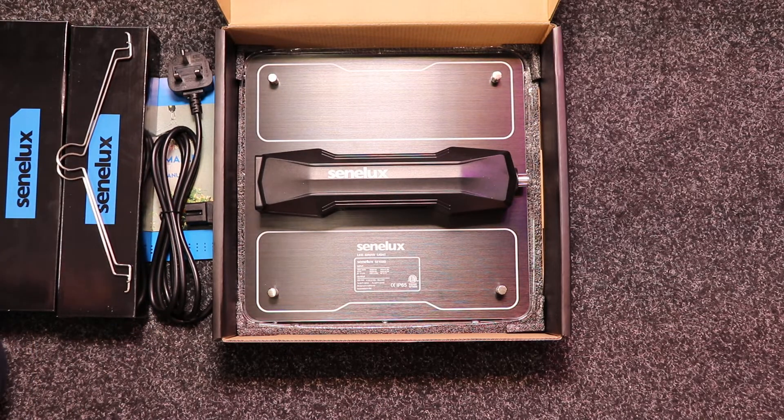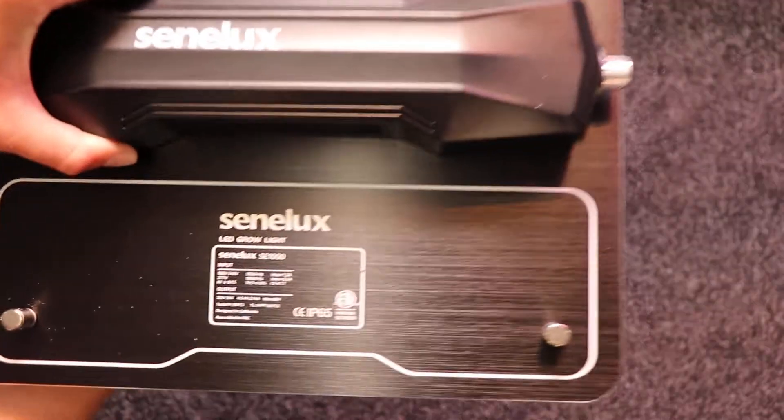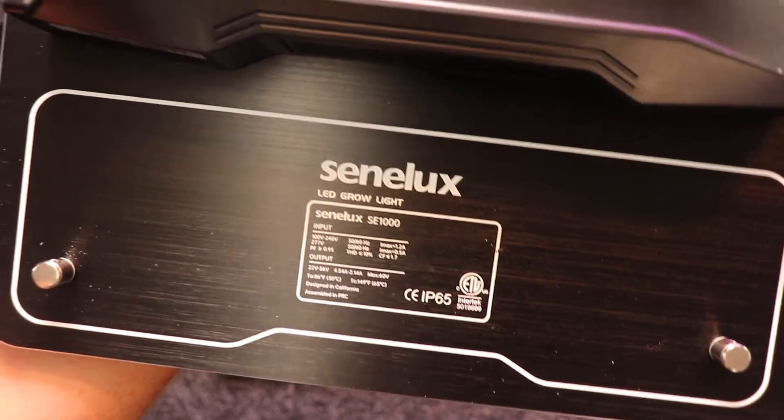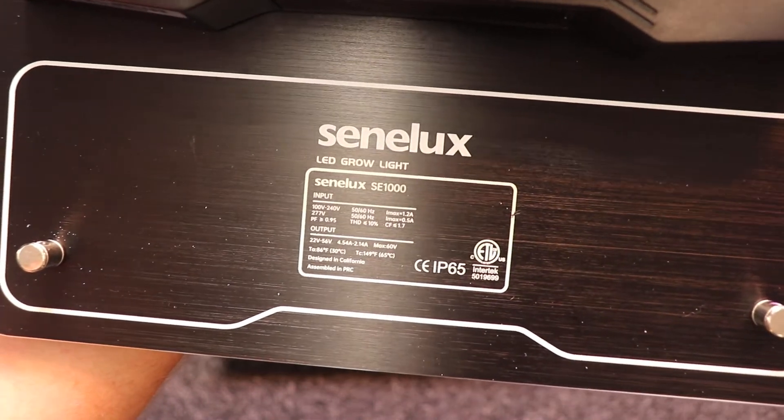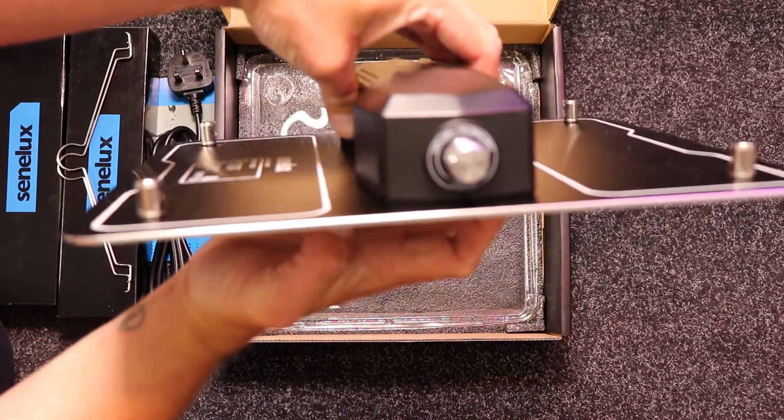Now let's see the unit itself. Very sleek looking unit. You can see all the specifications there. This unit is dimmable.